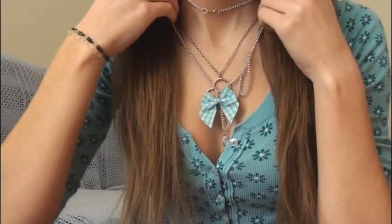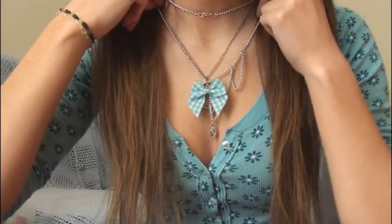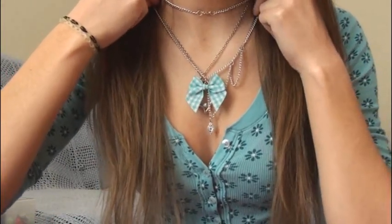Hey everyone, in this video I'm going to show you how to make a bow necklace. I don't have this on because I already have a necklace, but you may have seen me wear this in a different video. I'll put some clips up so you can actually see it on me. It's a really cute and simple necklace to make.